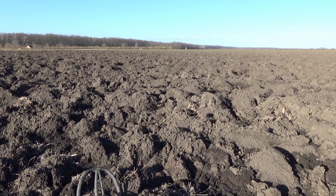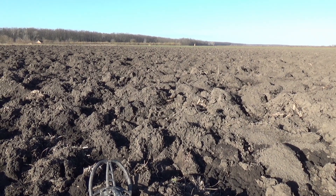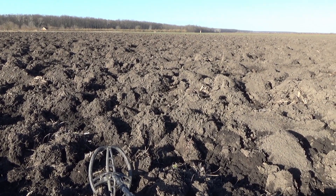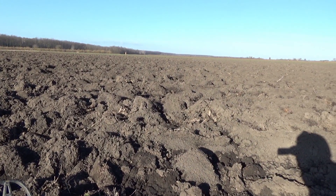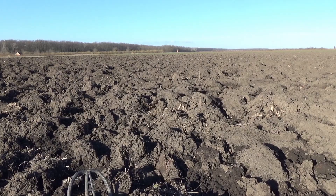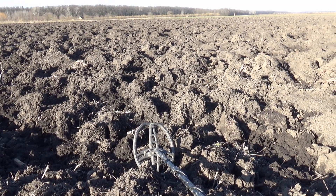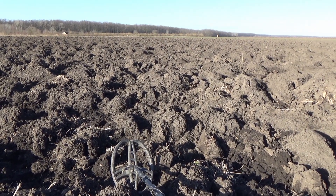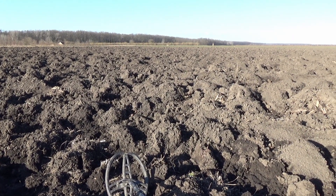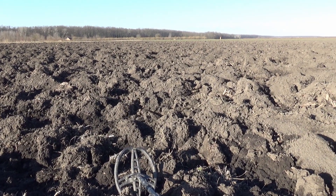Welcome back everyone to Metal Detecting Pannonia. Today we are finally back on the field after a longer break. It was a mix of troubles in January: really bad weather with rain, some snow, mud up to the knees. Also, one of my close family members died, so I had to be with my family, sort things out. All of that is behind us now — it's a beautiful morning.